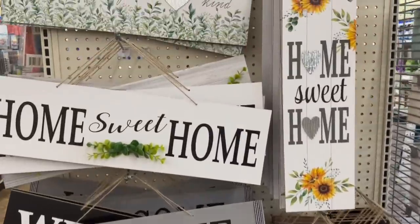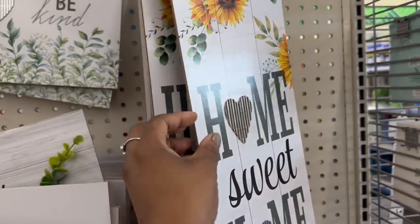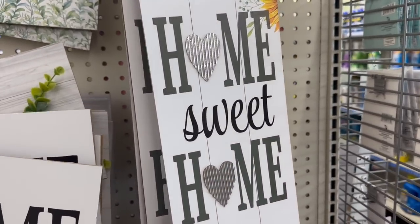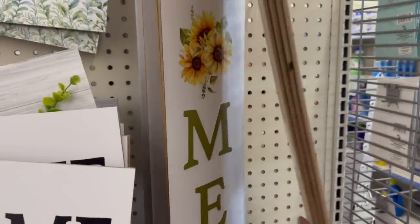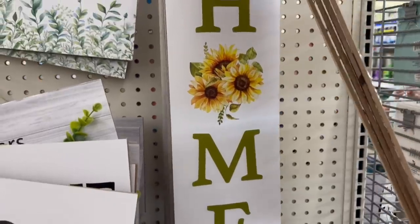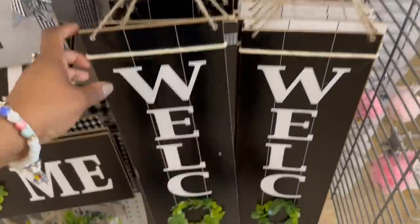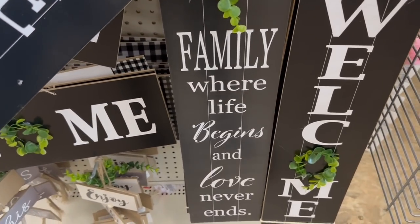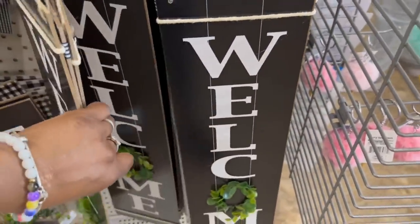We saw all of these. I didn't realize this is a deep green — those letters look black on camera but it's totally different. Oh, I don't remember seeing this one with the sunflowers — this one is new. 'Home' with the sunflowers, that's pretty. 'Family — where life begins and love never ends.' No, we did not see this. These black and white signs are fire.